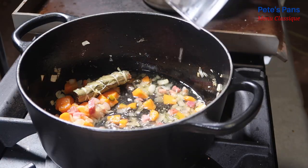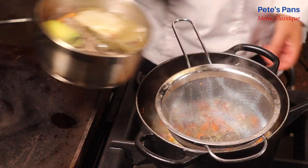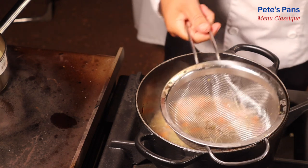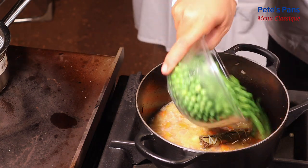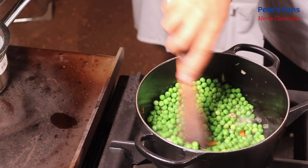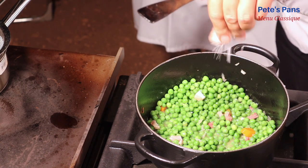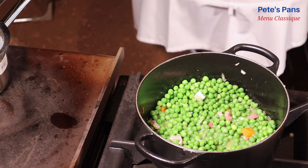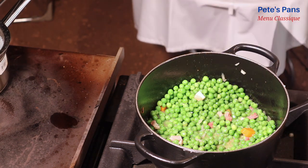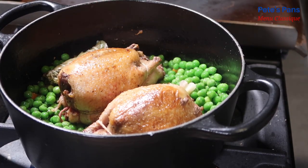The wine is reduced down by half, and then some of the pigeon bouillon is strained in. This is allowed to cook down for a few minutes, at which point the peas are incorporated and the liquid brought back to a boil. Then the pigeons go back in with a little bit of juice they released while standing.